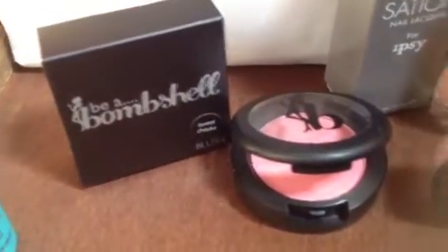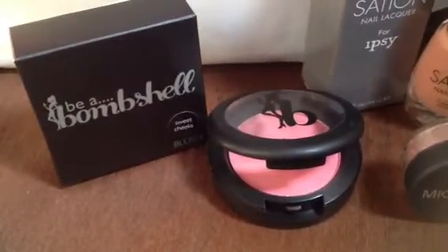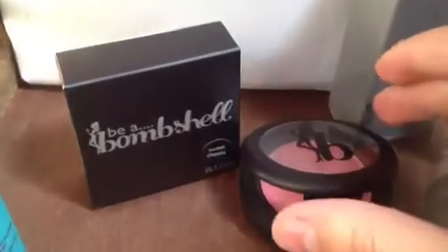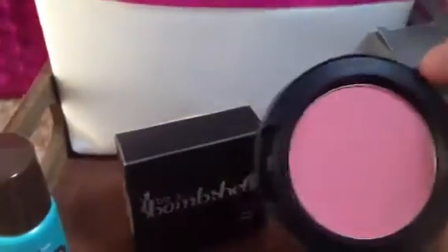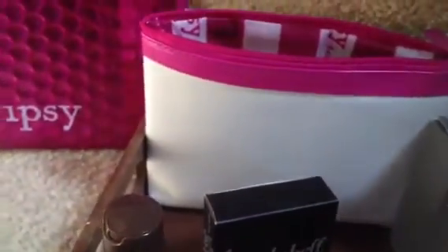Next is this Be A Bombshell blush in the color Sweet Cheeks. It's a pretty cute little packaging — it's a nice pretty color. And luckily mine came very intact, so that's good.